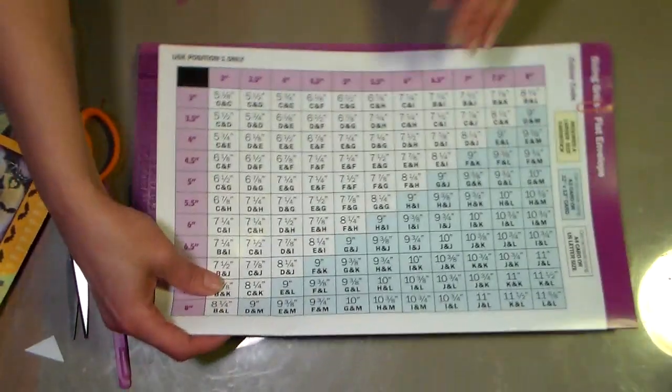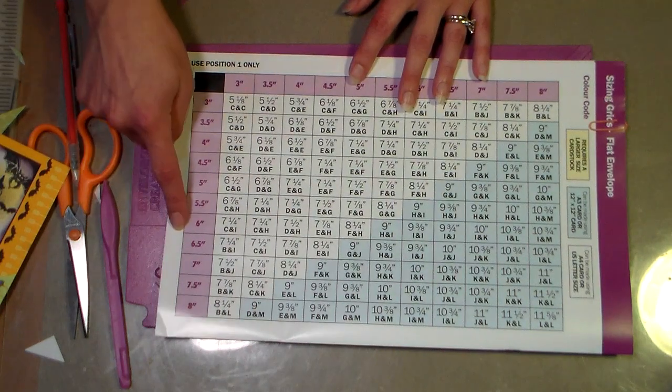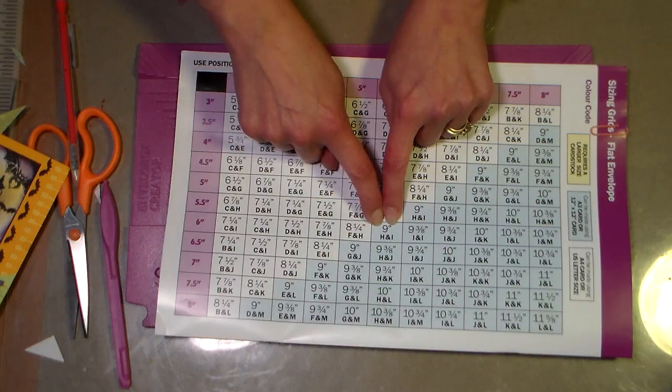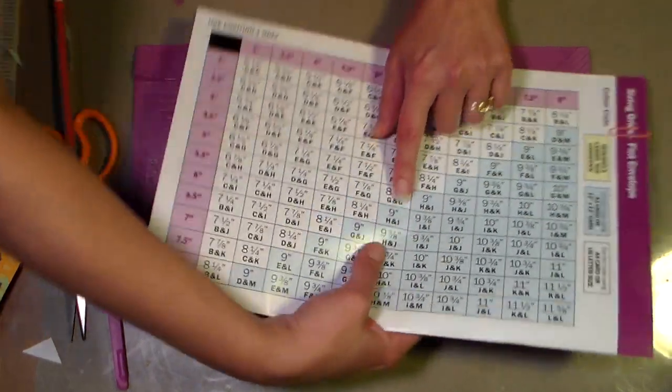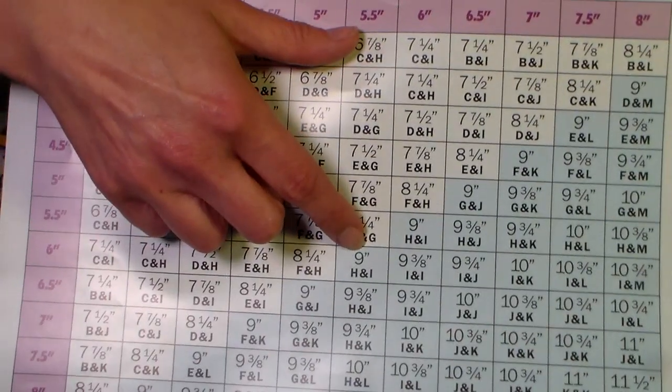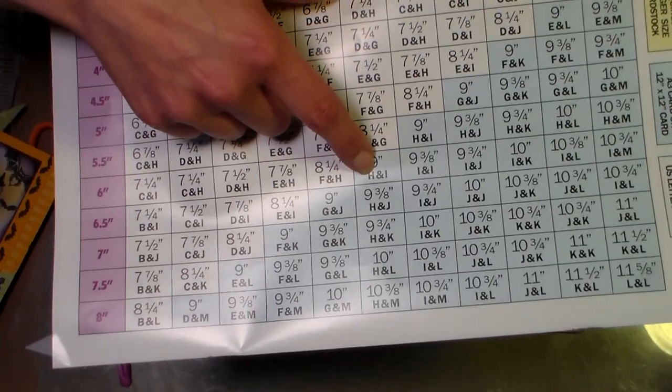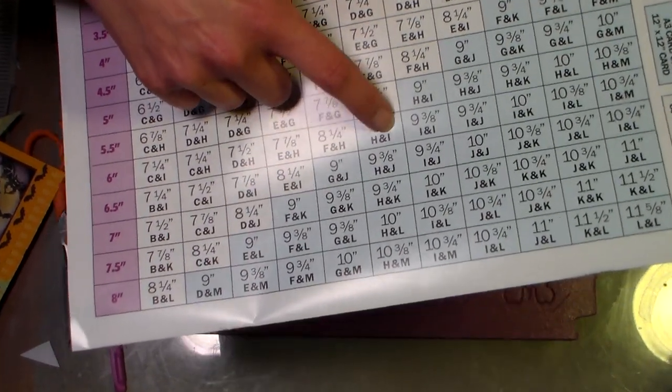To do that, I'm going to look at my chart. I'll look at 5½, look at 6, and I see I need a 9-inch square of paper. That first measurement tells you what size to cut your paper, then underneath it tells you on what lines you want to score. So I need to score on H and I.